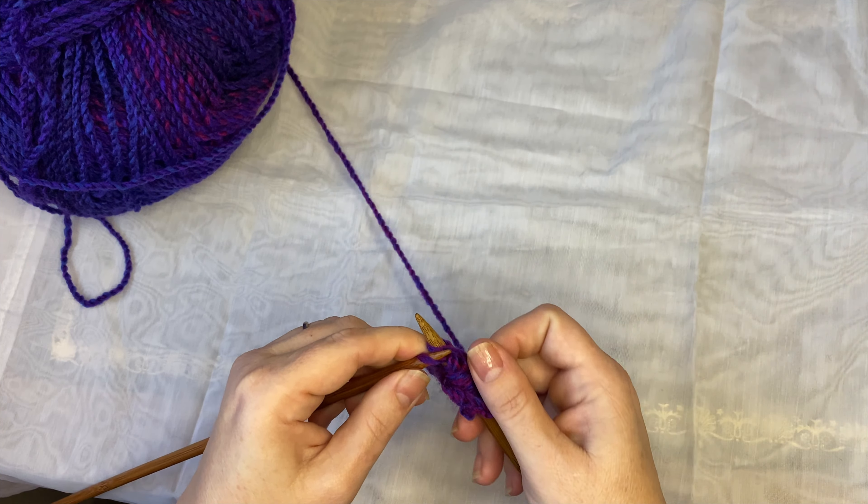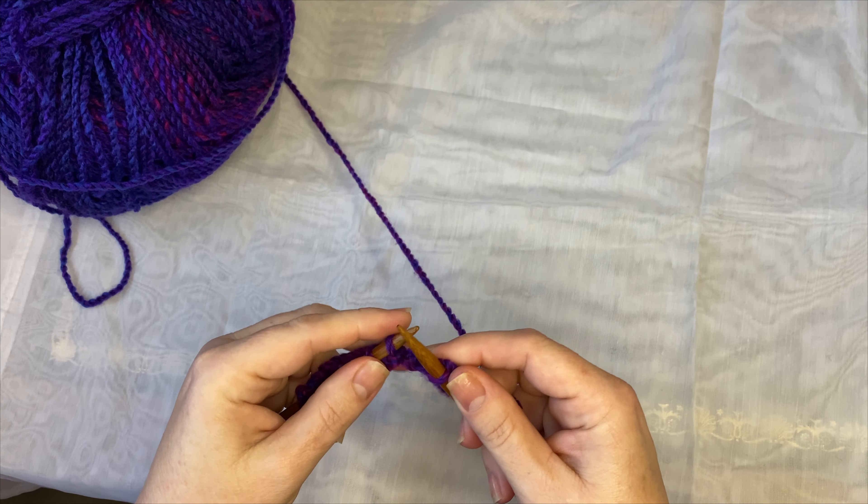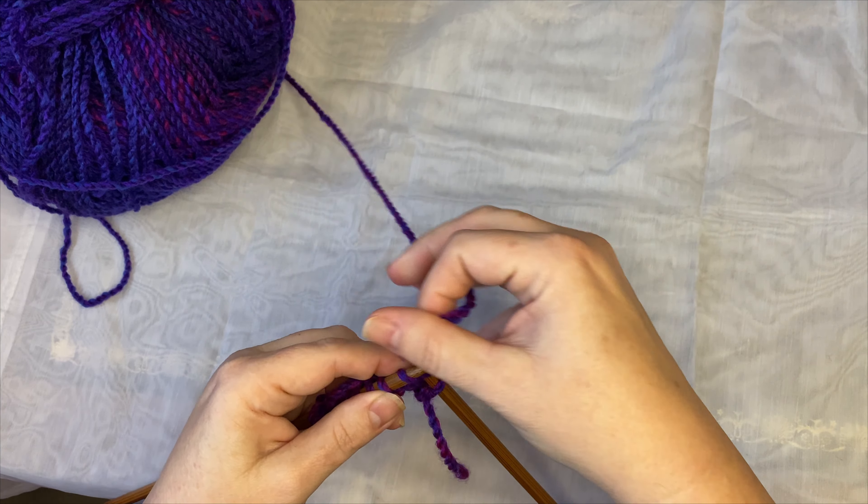So this is knitting. Basic knitting. All the stitches have names. When you see this in a pattern, it will be called garter stitch. And that's when you do every row knitting this basic knit stitch. So through the back of the loop.